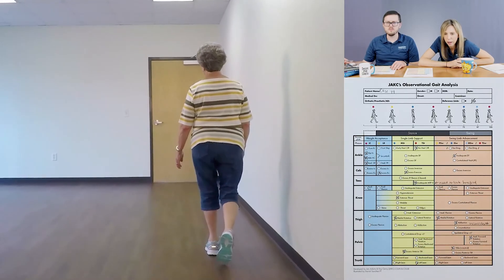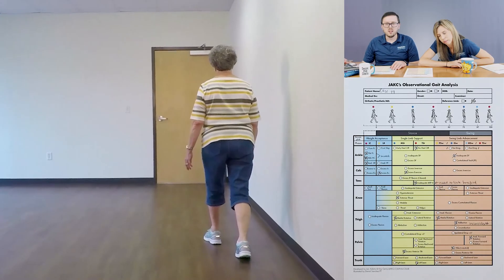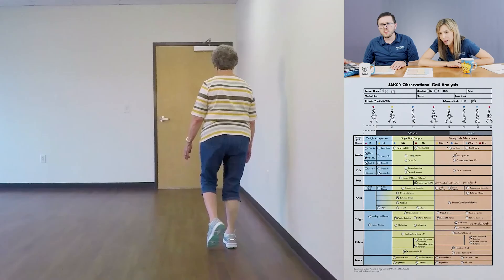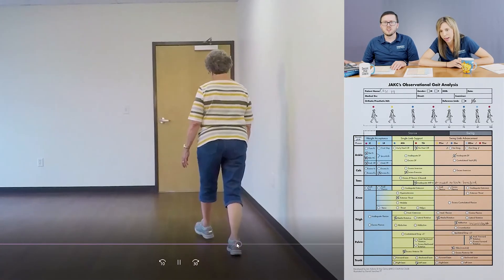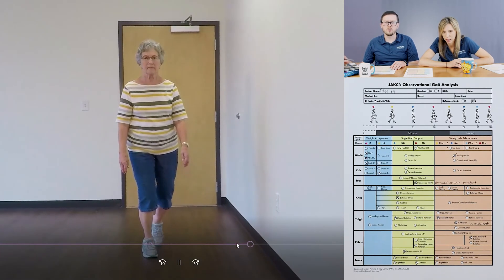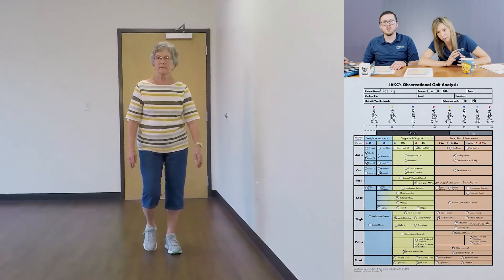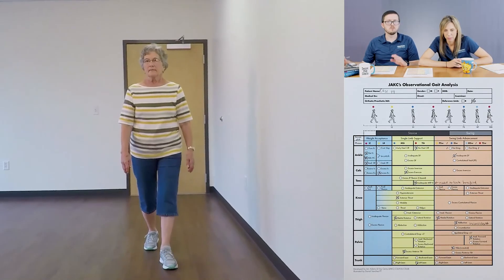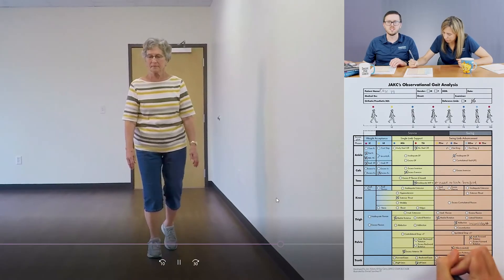In swing she's got a slight right lateral lean, and I think it's because she's hiking her hip. To get that hip hike she leans to the right in swing — it's a combination of a hip hike and a right lateral lean just to clear that foot. Again, not the biggest deviation, but definitely there. Want to mark it? Okay.